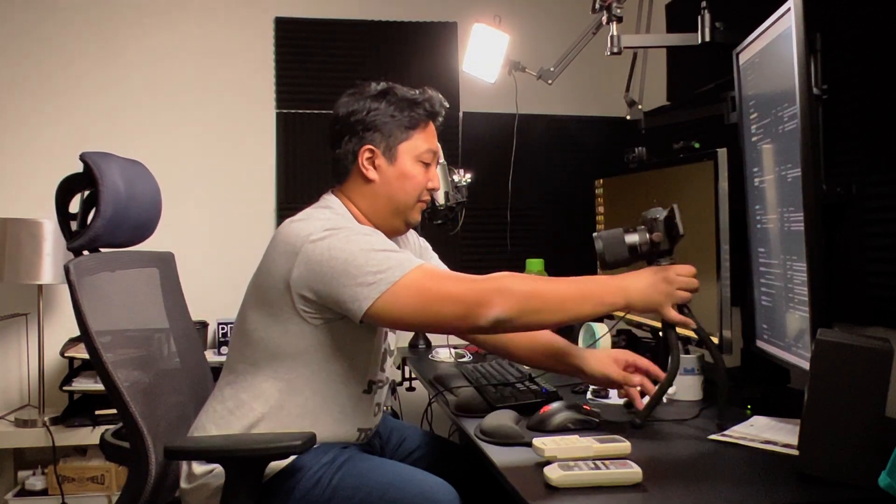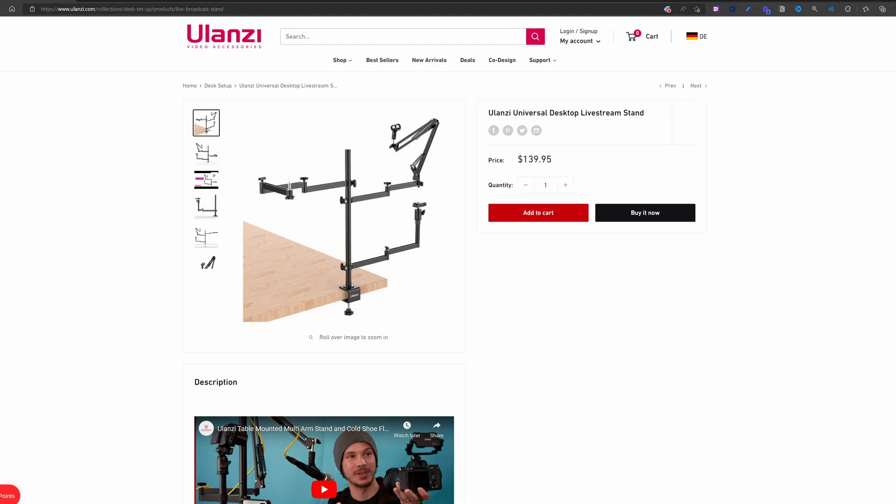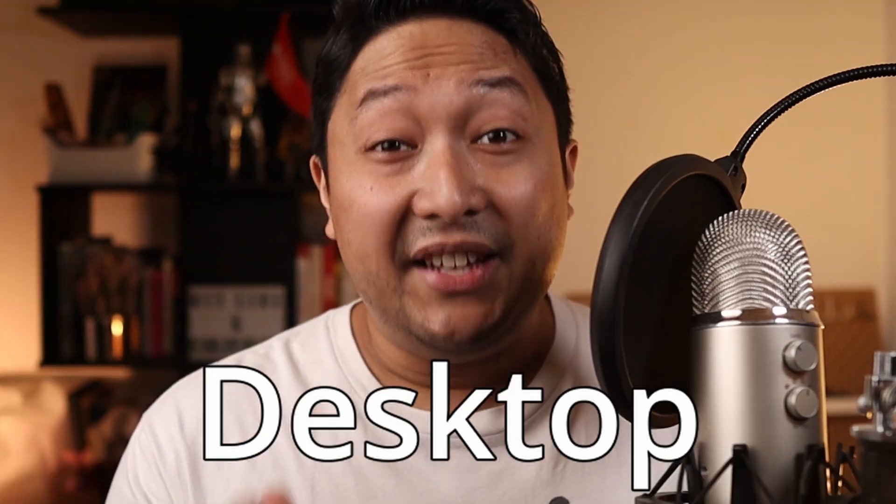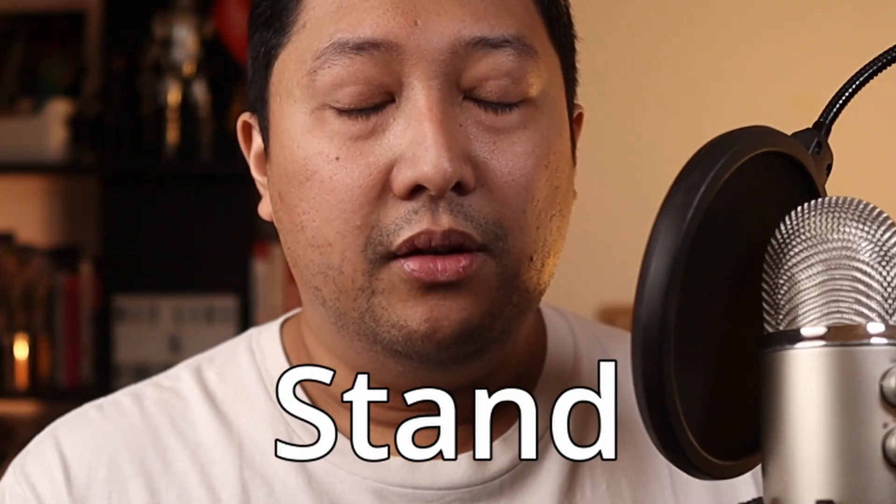Next, I realized I needed a way to mount the Canon M50, since holding it in my hand is not really a great idea and neither is placing it on my table. There are so many ways to solve this issue, but I find the Ulanzi Universal Desktop Live Stream Stand to be a great solution. It's a very affordable all-in-one solution for live streaming and recording talking head videos like this one.